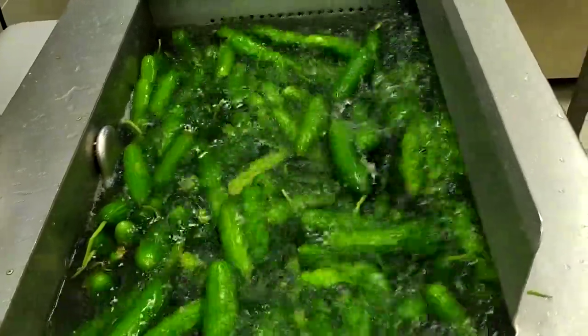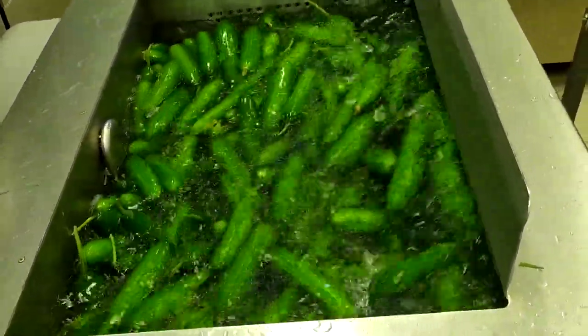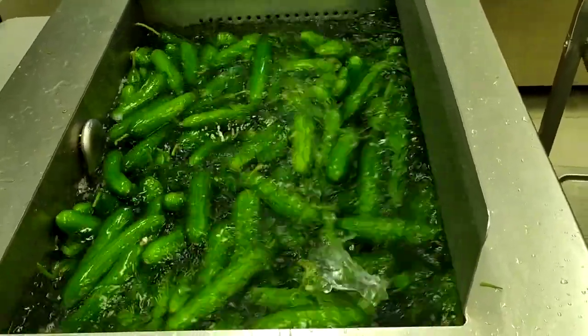This is a vegetable washing machine. One important thing — this machine uses only cold water, not hot water. Thanks for watching, thank you.